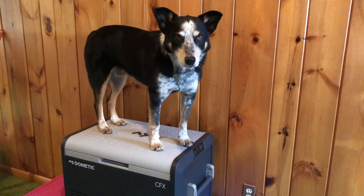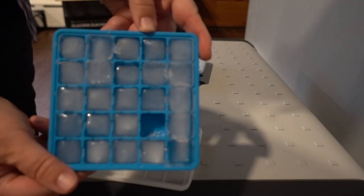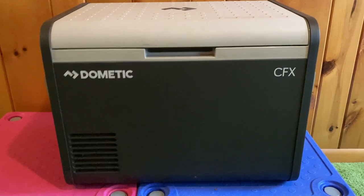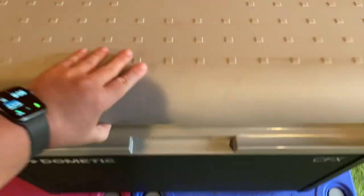Hi guys, it's Laura from DoggyU and today we're going to be doing a review of the Dometic CFX3 55iM — the fridge with the ice maker. I was looking at these fridges and seeing what I wanted for my next fridge and I was having trouble finding a review of someone who's actually used it.